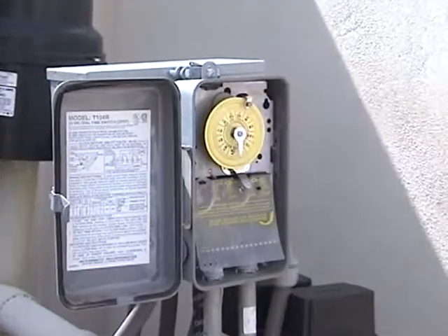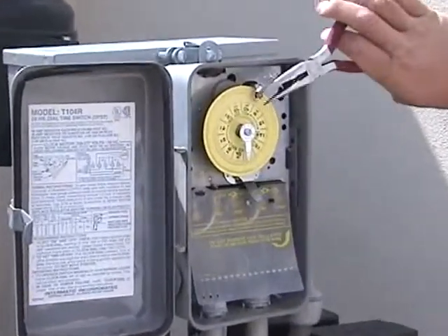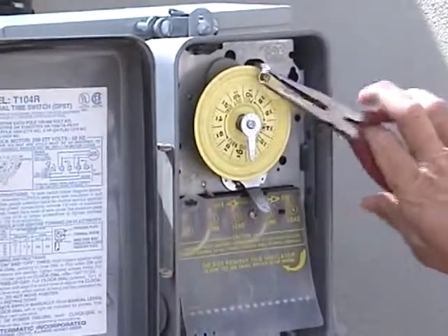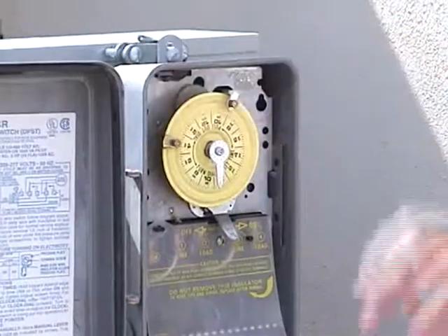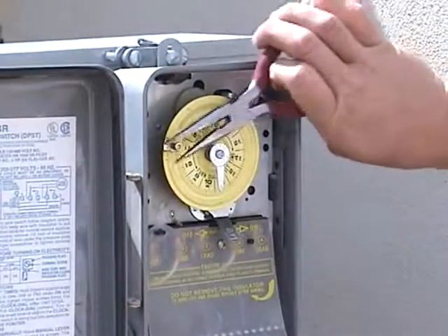Place the ON pin at the desired time for your pool to come on. Tighten the screw with a set of pliers. Place the OFF pin at the time you wish the pool to shut off, then tighten the screw with a set of pliers.